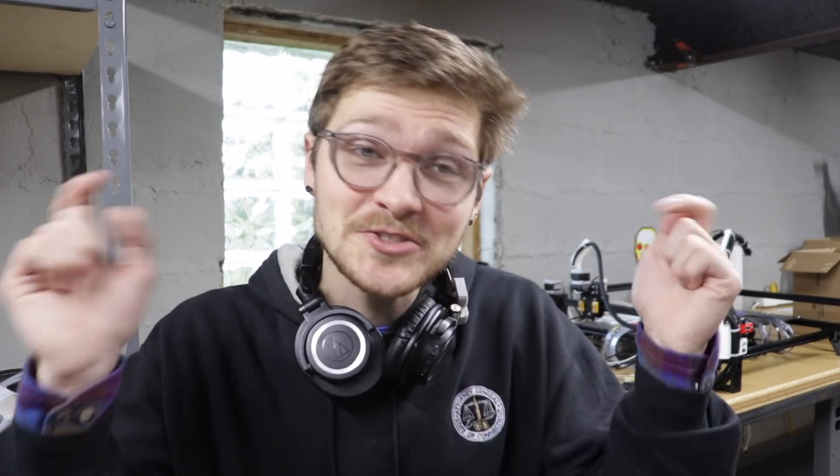All right, that's it for this one. I have a Patreon, so if you'd like to help support me working on this project, there's a link in the description where you can become a patron. Thank you so much for watching, and I'll see you next time.